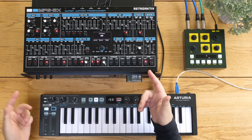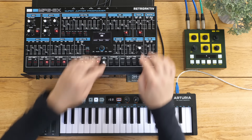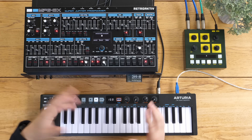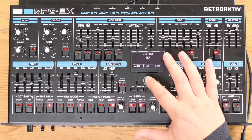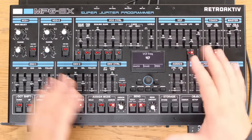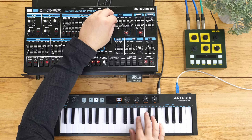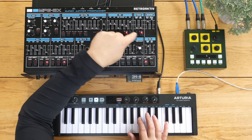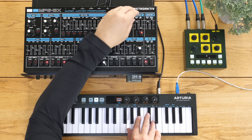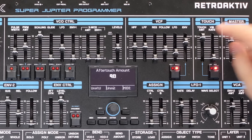All the things on this that we don't have on the others include aftertouch and velocity - so this is the aftertouch section here. Let's put it onto a standard patch - pressing the big central knob down gives us the shift functions, and hitting this key gives us a standard two-sawtooth initial patch. I'll bring down the LPF and then modulate that with aftertouch. We've also got a second LFO here, like you've got on the Jupiter 6 but not on the Jupiter 8.